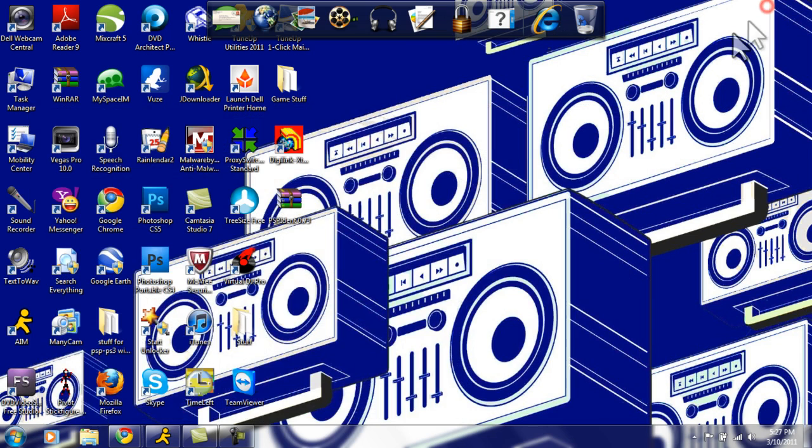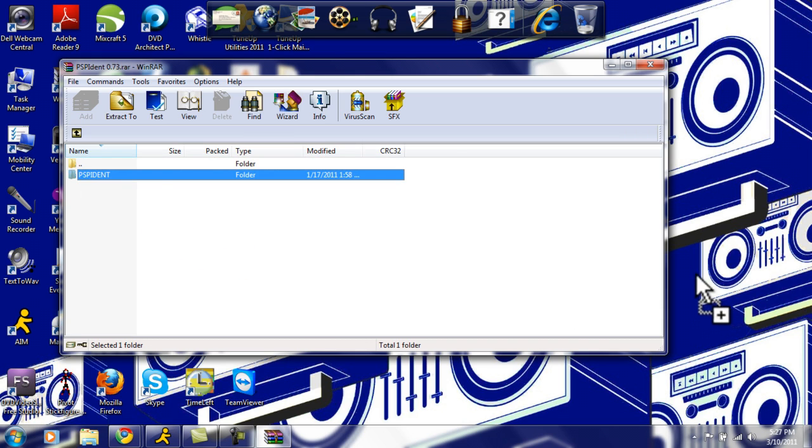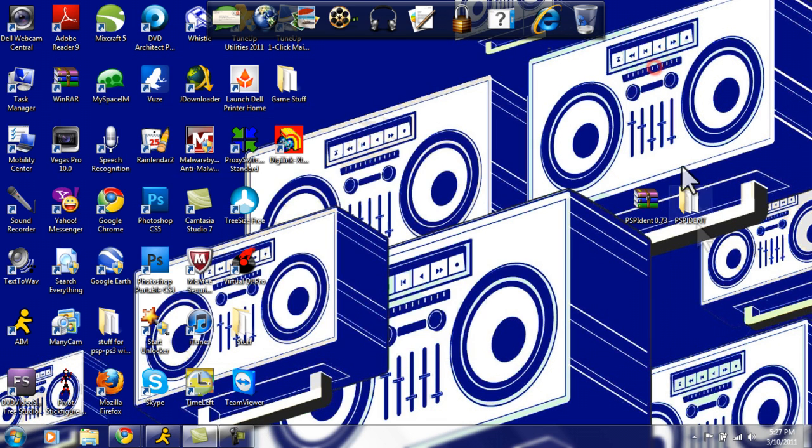Now just minimize your web page and you will see this folder right here. By the way, you'll need WinRAR or 7-zip or something like that to extract it. Just drag it out to your desktop. Ignore these messages — they're just random and weird. Just hit close; it extracts it anyway.